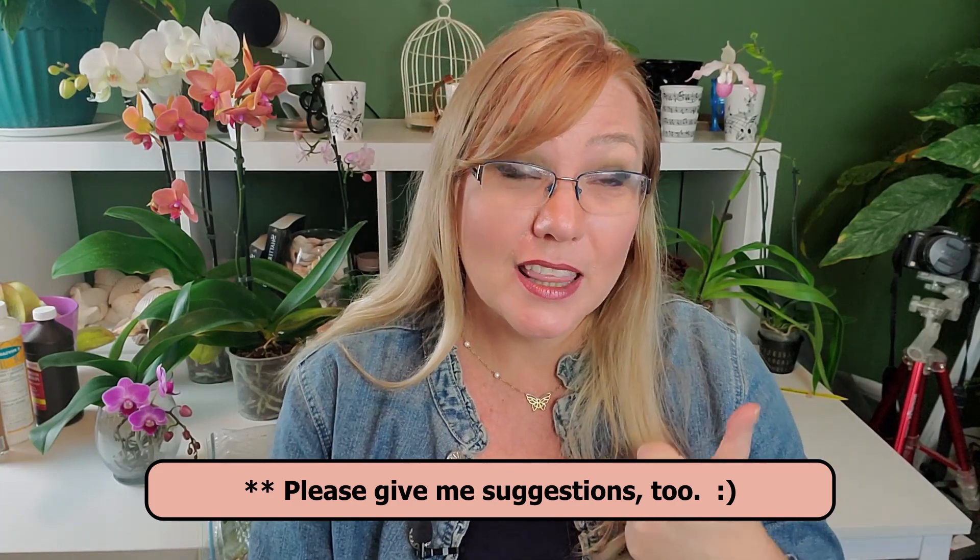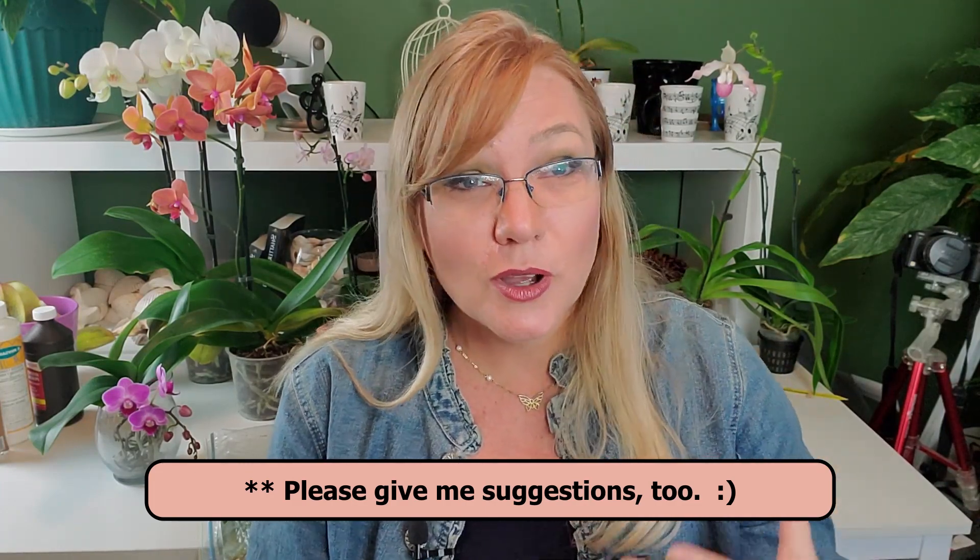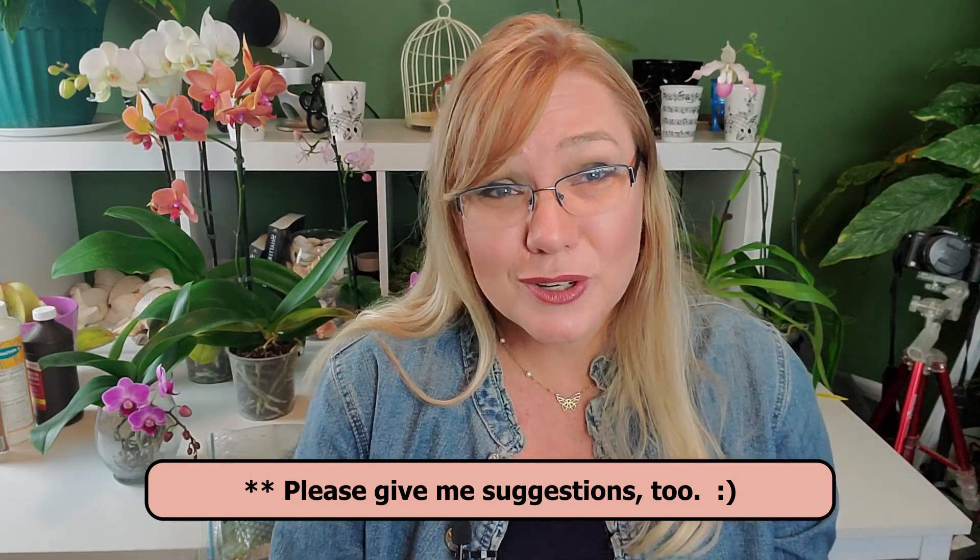If you are liking this video, please give it a thumbs up or comment below so I know what videos are working. I'm a new channel and I'm still working out how to make better videos for you so your orchids can grow healthy and bloom.